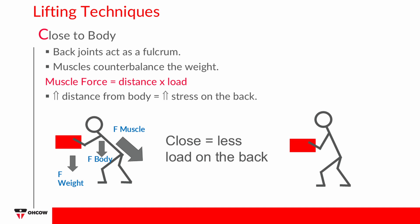Close to Body: The joints in your back act like a fulcrum, and the muscles work to counterbalance the weight of the load being lifted. As you can see from this picture, the muscles of your back act to counterbalance the weight of the object and the weight of your upper body. The further an object is from your body, the harder your back muscles will have to work to lift the weight, creating stress on your back structures. To avoid this, keep the object close to your body.